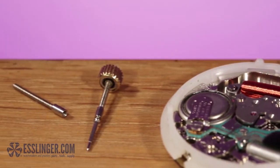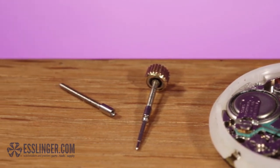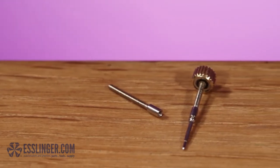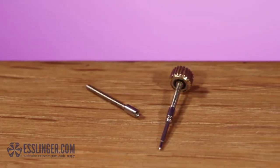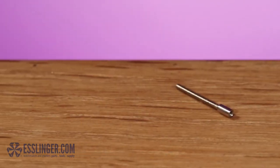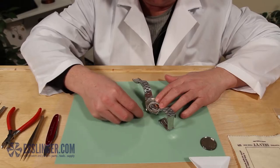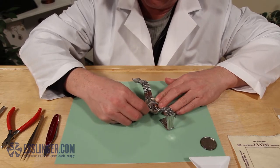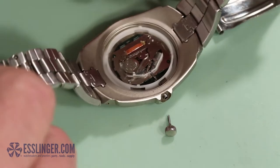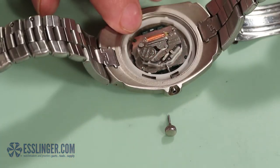If you have the unfortunate fate of breaking your watch stem, or know someone who has, don't replace the entire mechanism. Simply follow these next easy steps and your watch will be working again in no time. This process is only used when you have a portion of the original stem left attached to the watch movement and are able to remove the broken portion of the stem from the original crown.